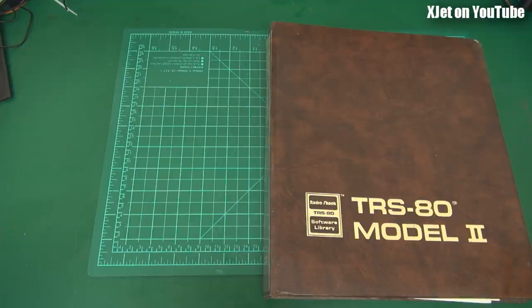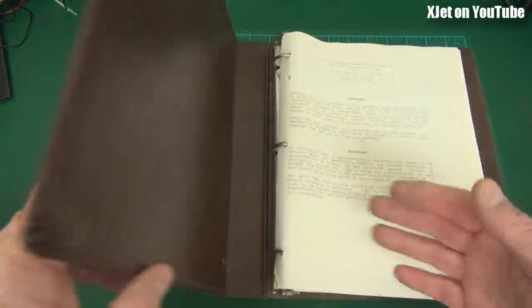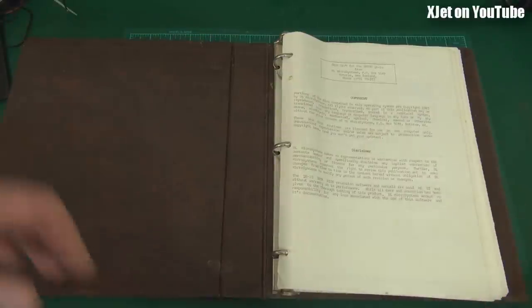I learned to program and developed software for many years, had my own company - actually a couple of companies - developing and selling software. I did very well out of that. Way back in the early 80s when I was developing software, I came up with a couple of really popular products, certainly here in New Zealand. In this folder is some of the documentation for those projects.